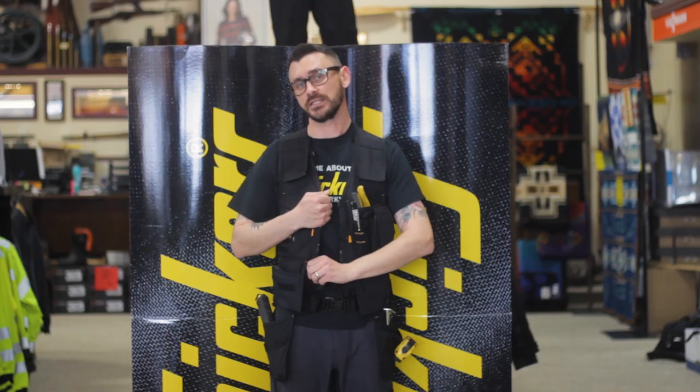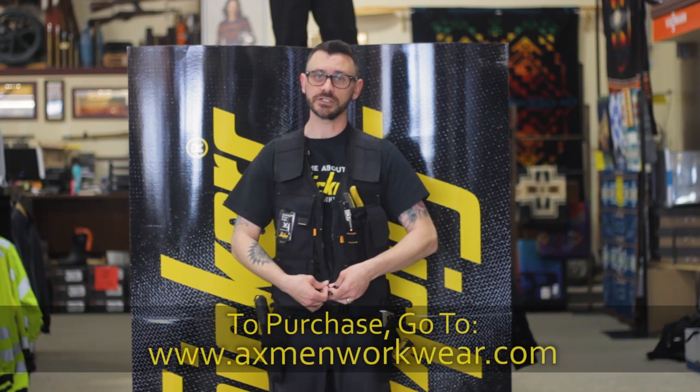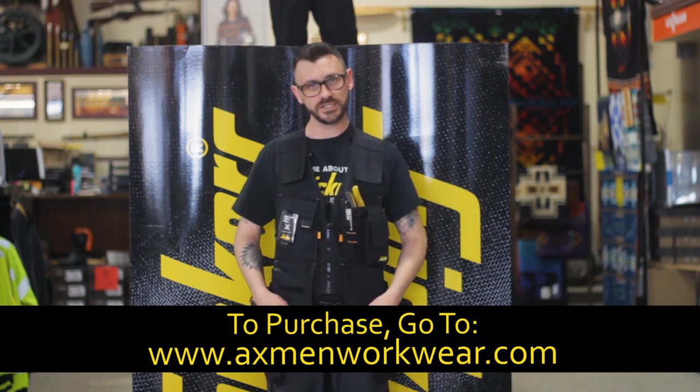The other thing that's really nice is the vest is fully harness compatible and comes in three different colors. Black starts at 150, high-vis orange and yellow 170.